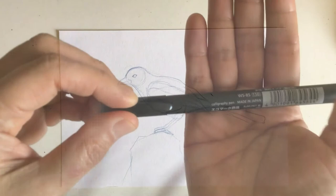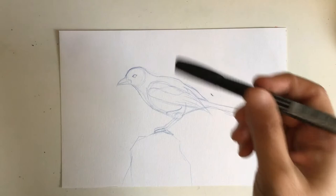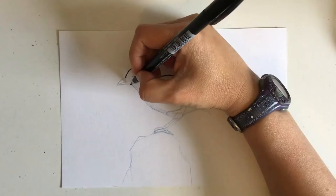Now I'm moving on to the inking stage. I'm using my Tombow WSBS 150 — that's the only thing that really indicates the size — and it has that flexible tip I like. I start out tracing the bird. I'm not really looking at the reference much anymore; I can start out with a thinner line using just the very tip of the pen.